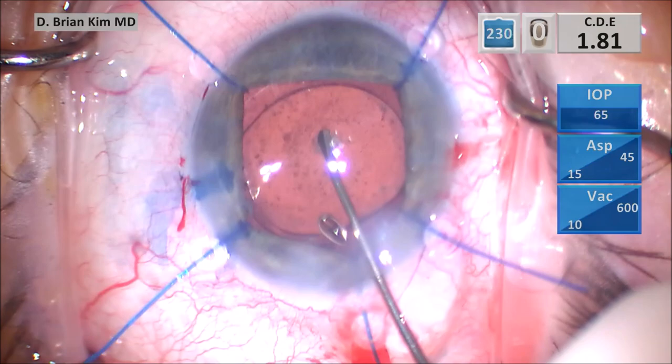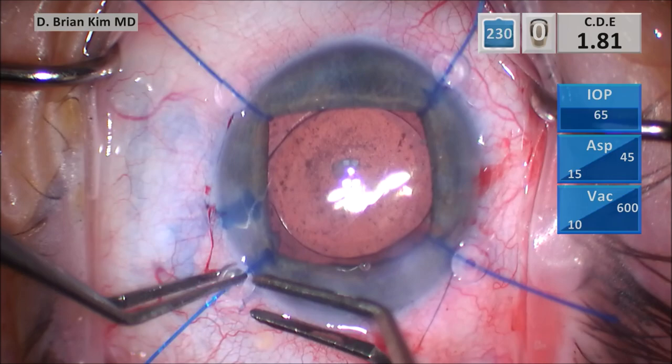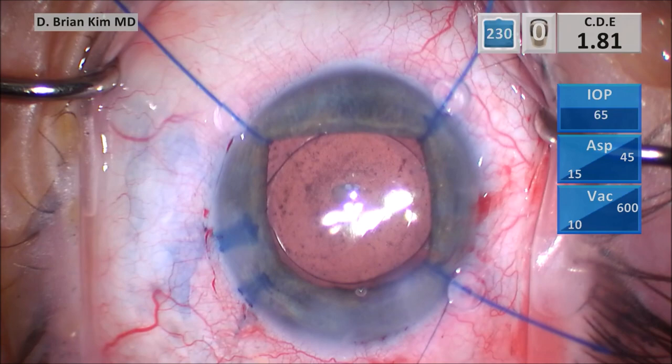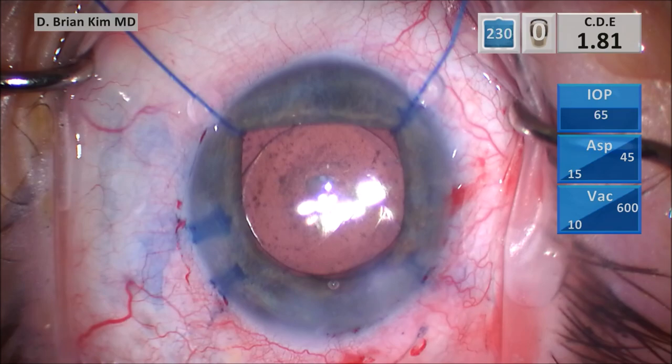I'm disengaging each iris hook: grab the stopper, grab the proximal part of the hook, pull the stopper back, twirl the hook using the stopper so it disengages the pupil, and then pull it out. Again: grasp the stopper, grasp the proximal part of the hook, pull the stopper back, twirl the hook — it disengages the pupil — and then pull it out.